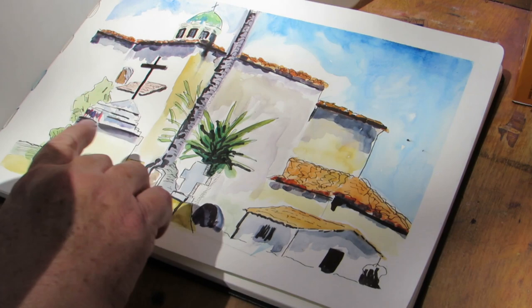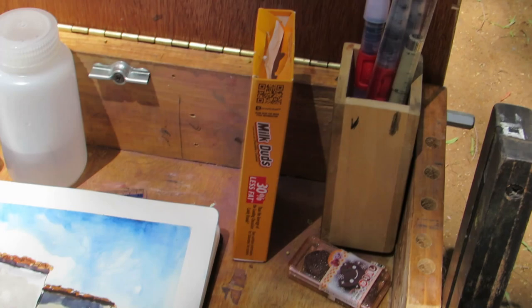I used that pen in my drawing — that's how I got all the super dark lines. It is a little messy because it's a fountain pen, but I like the contrast.